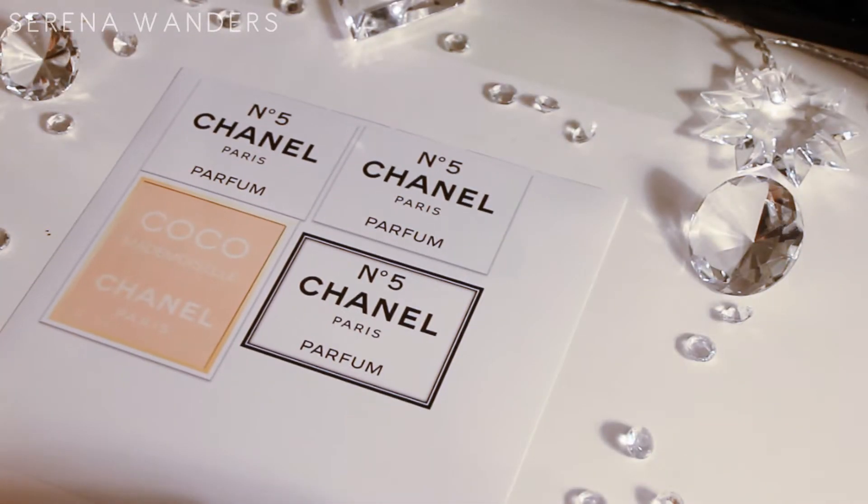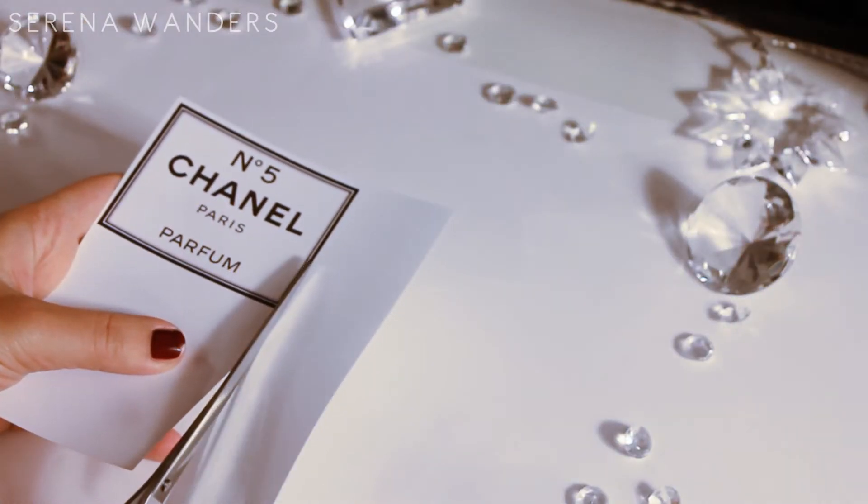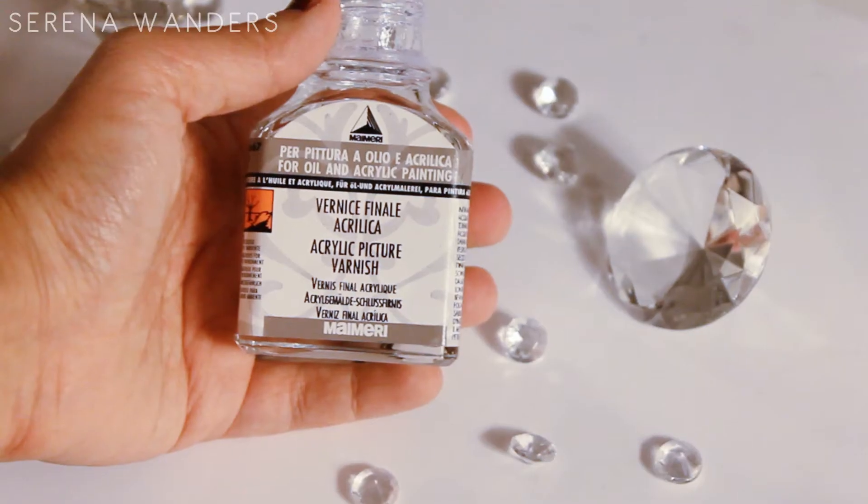First, print out on some photographic paper the labels of your favorite Chanel perfumes and then cut them out. Choose the one that you prefer, then cover it entirely with Mod Podge and let it dry.